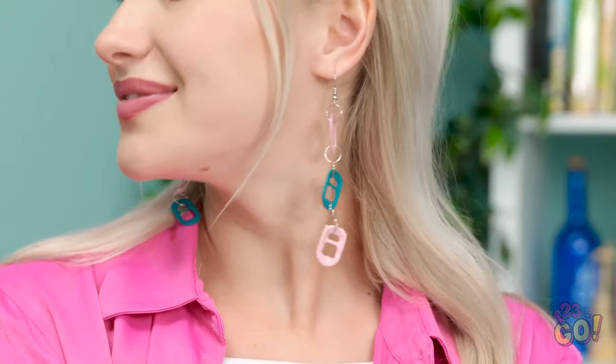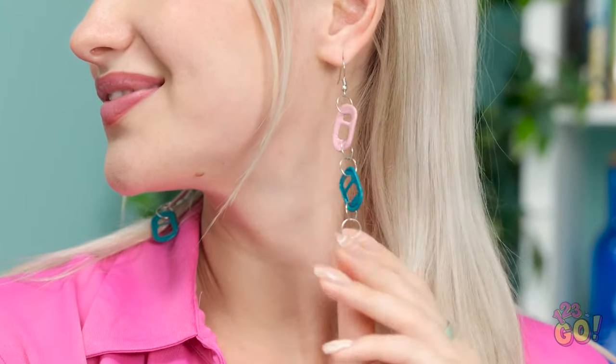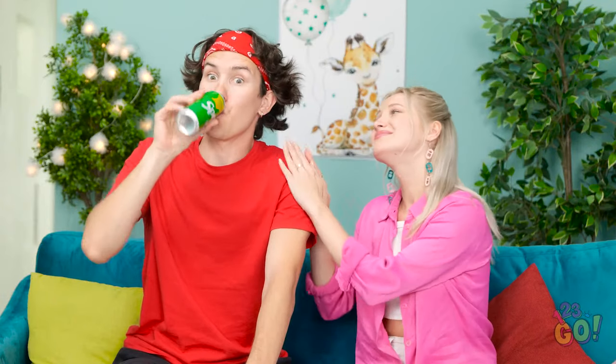You can open your eyes. Are those for me? I hope you like them — they really suit you. I love them! Thank you! Let me see that can. Is that... Wow, what a coincidence. You're so sweet.